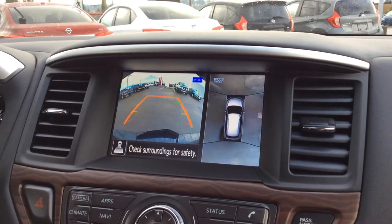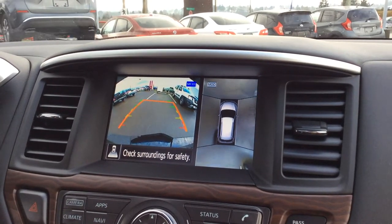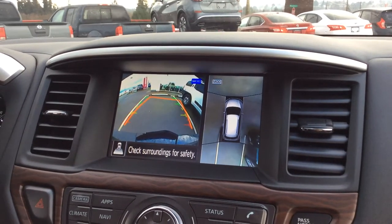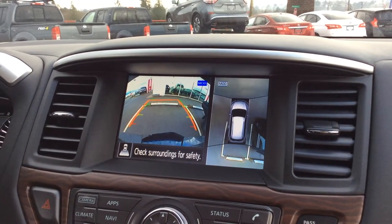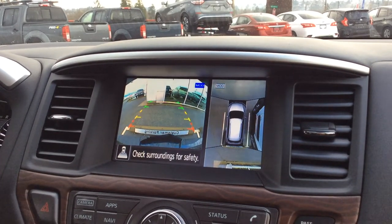As I get a little bit closer, I'm actually going to move to the right side of the screen where you can see the parking lines. There you can see exactly how you're positioned in between those lines. Once you get the hang of it, you can park perfectly nearly every time. It works really well.